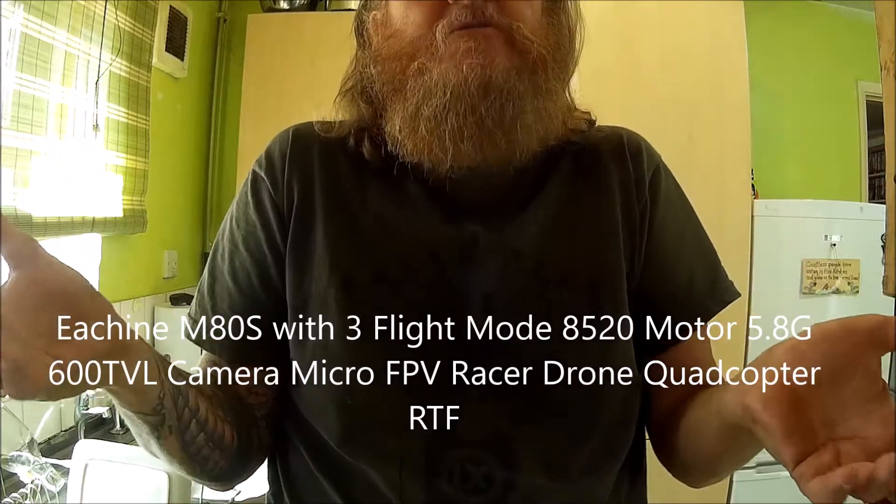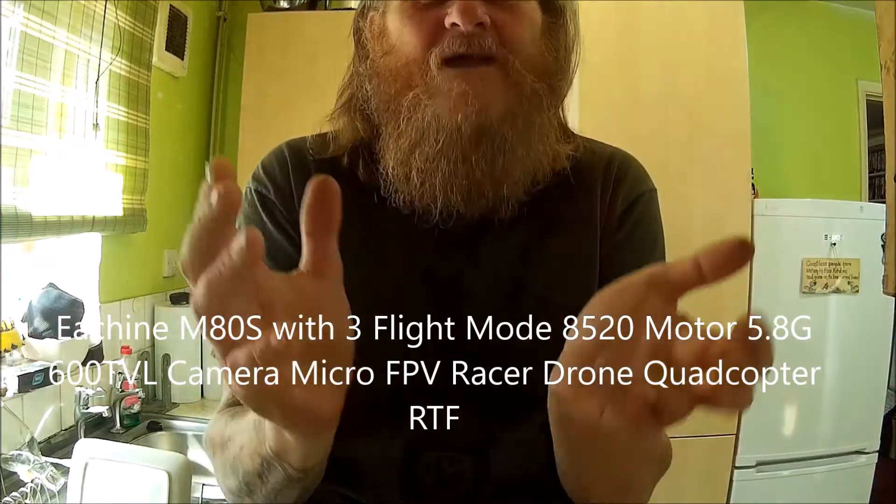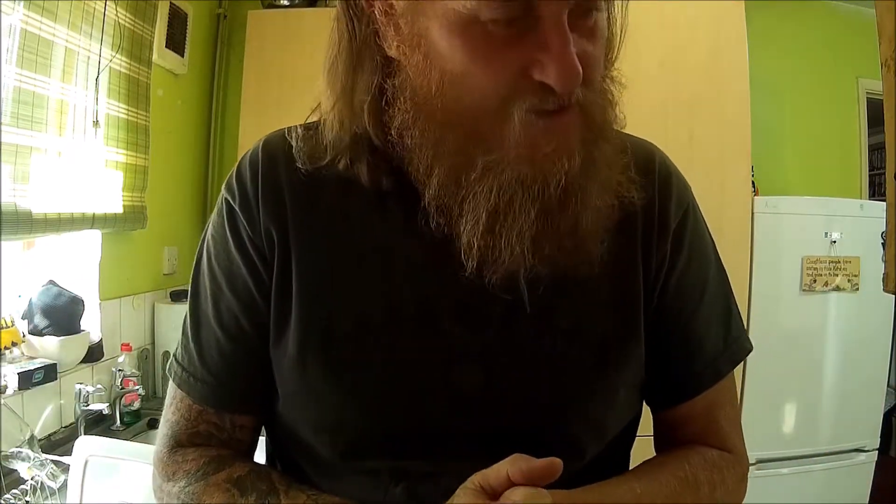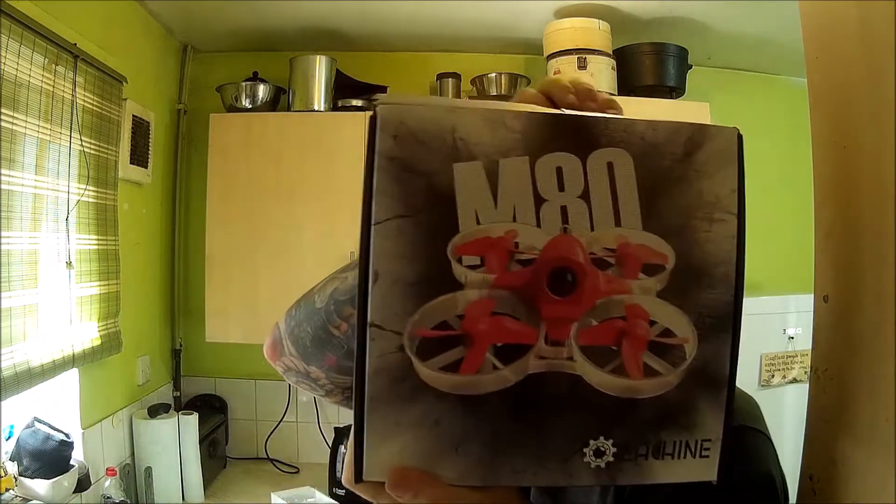I'm nearly at 100 subscribers — I'm at 93. I would give something away at 100 but I don't know what I've got to give. Anyway, what have we got today? It's not really an unboxing, it's the eSheen M80.